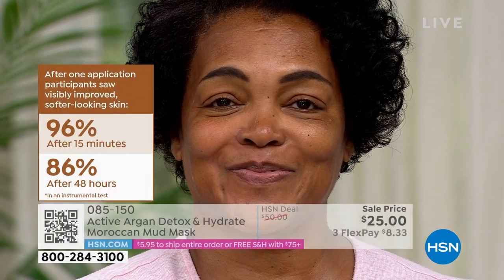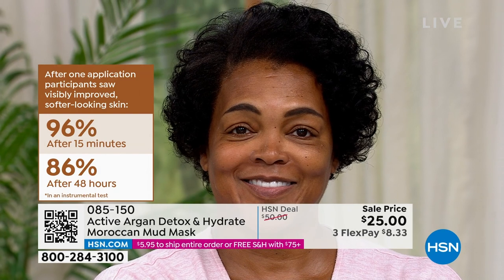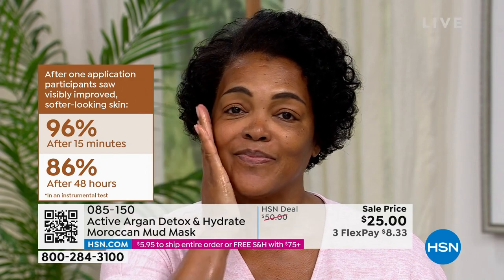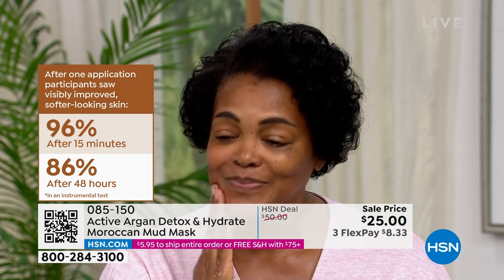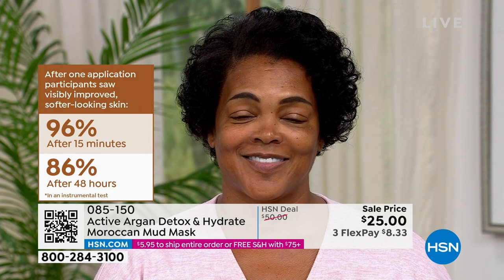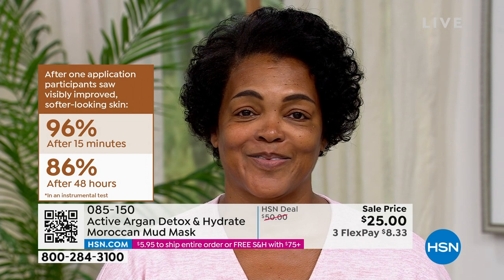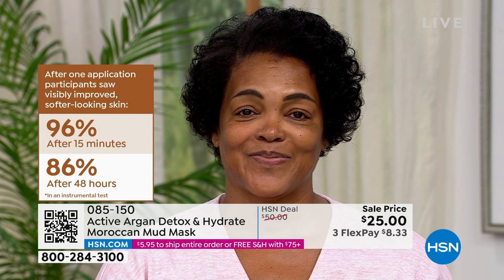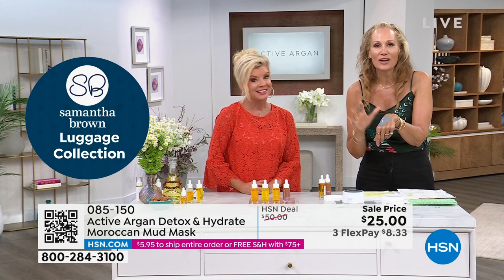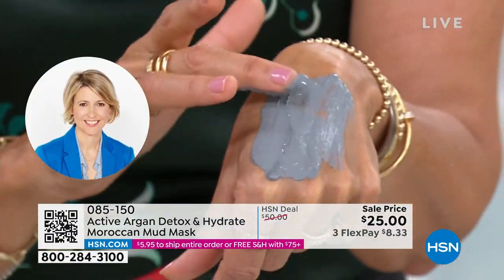We gave this to 30 participants and 96% of them said their skin was softer looking after 15 minutes. This is a clinical study — 86% of hydration remained and skin was still softer looking after 48 hours. This is a measured hydration result after 48 hours — that is a clinical fact, not a rumor.